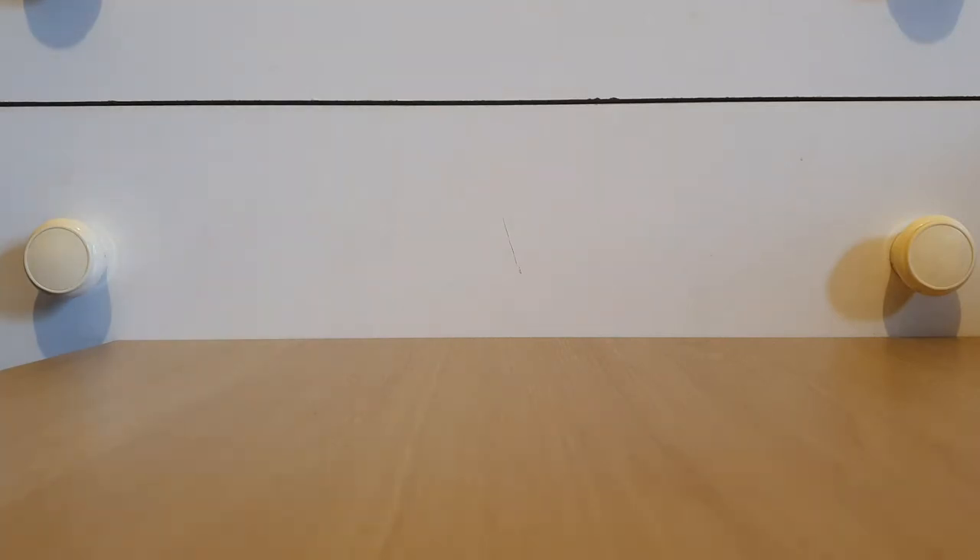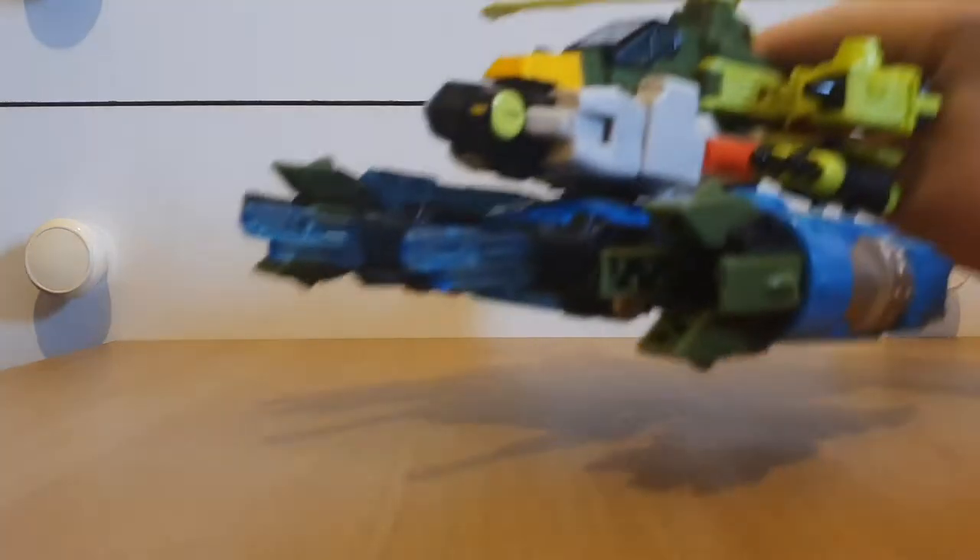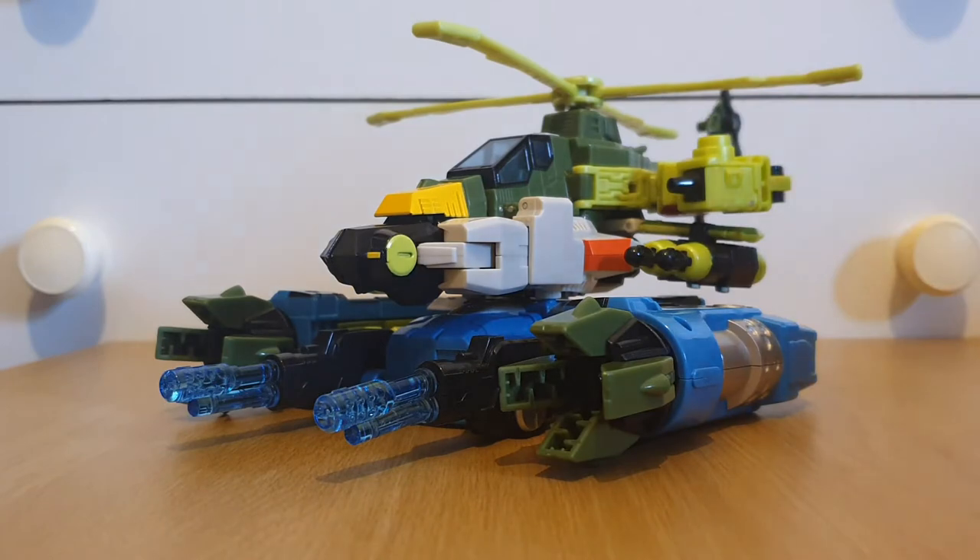Hey there viewers, it's Charlie Armack again with another Transformers review, and today's review will be on Energon Bulkhead! And well, before I start, I just want to say, oh my god, this is another figure that I'm really glad to have in my collection.